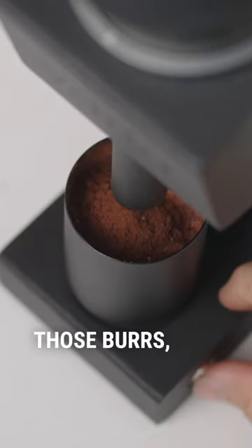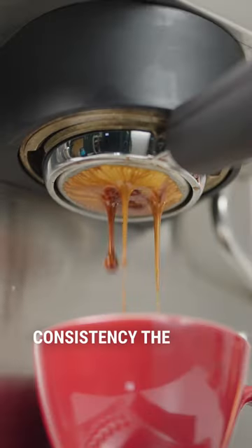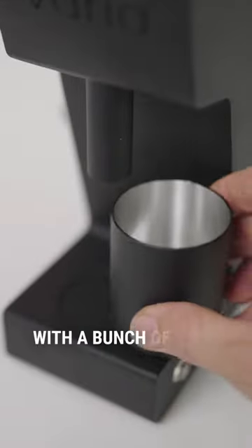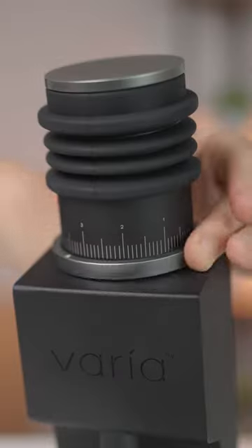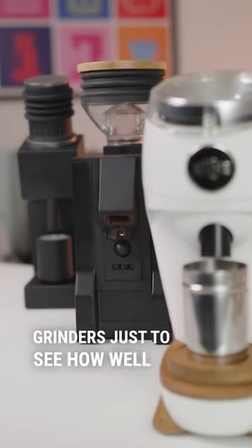Additionally, those burrs spinning at a low 160rpm elevates the grind consistency the Varia can achieve. With a bunch of magnetic features that make the workflow so enjoyable, we tested the VS3 against other popular grinders just to see how well it stacks up.